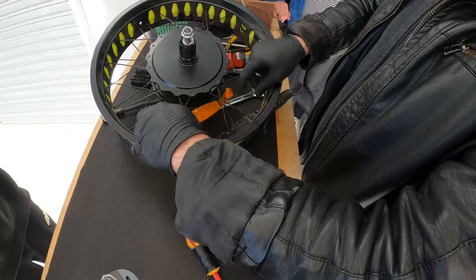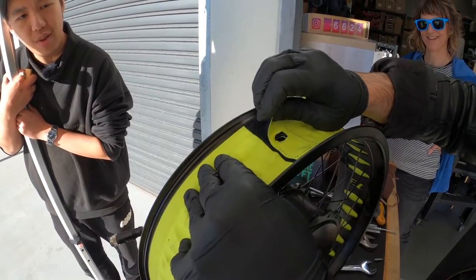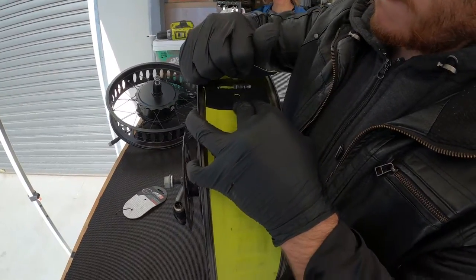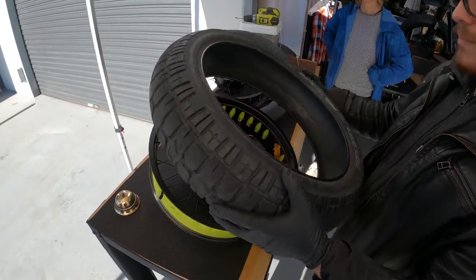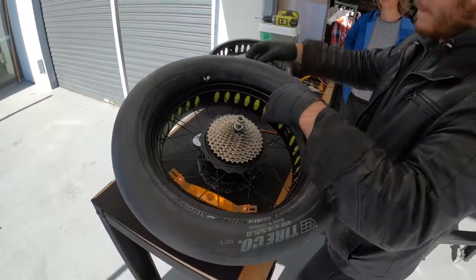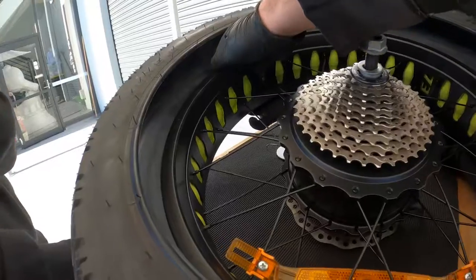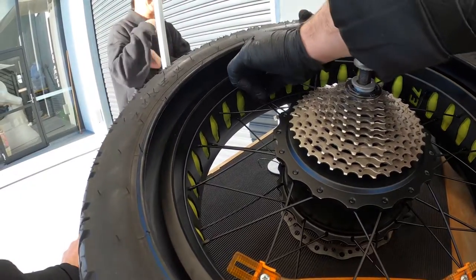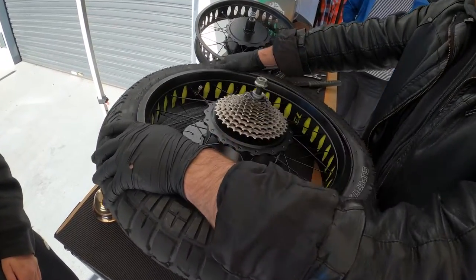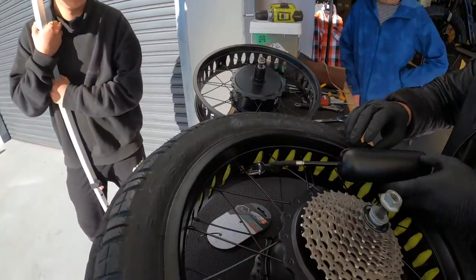The next step is to unscrew the reflector from your old rim and place it onto the new rim. Remove the rim liner and place it firmly back onto the new rim. Next, push one side of the tyre wall into the rim and line up the valve of the tube with the hole in the rim. Gently push the tube in between the tyre and rim. Insert the valve through the valve hole in the rim, then secure the valve nut so the tube is fully secured. Now push the other tyre wall into the rim and inflate the tyre to your desired PSI.